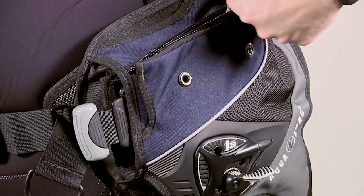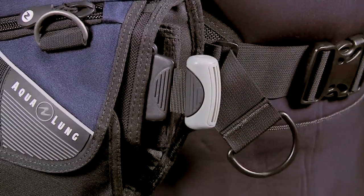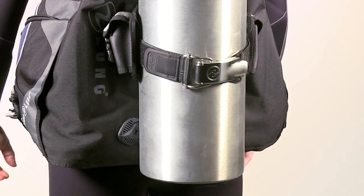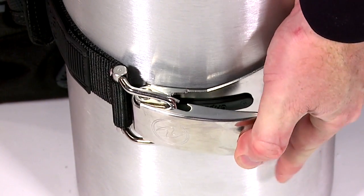Divers will also appreciate multiple cargo pockets and the easy-to-load ShoreLock integrated weight system. In back, the Griplock tank band system makes for easy cylinder changes with preset adjustments and has an innovative finger saver feature.